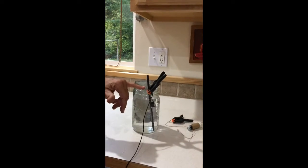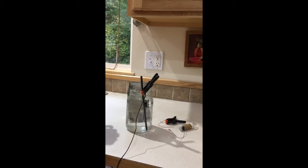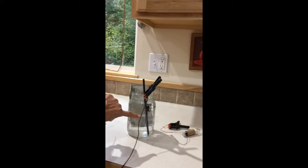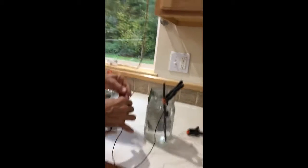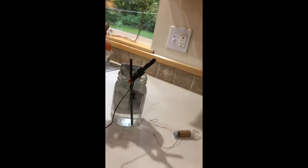So we've got the carbon stick and the phone charger. This is the negative, or the black wire, going to the carbon stick. Then we're going to get that zinc plate — this is for the CO2 GANS that we're going to make today.